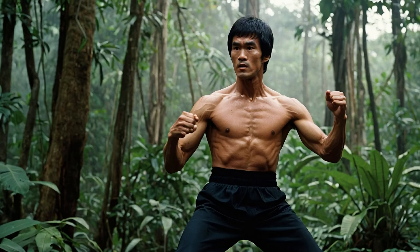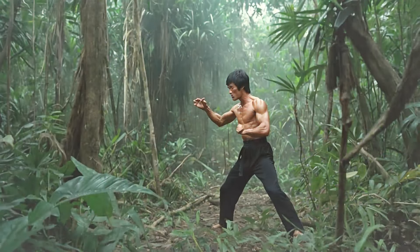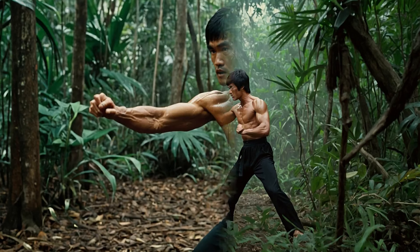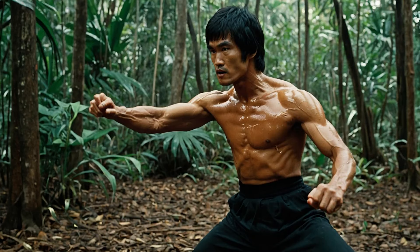Setting the stage: why the jungle? Let's take a moment to think about what the jungle represents. In the jungle, every living creature is constantly fighting to survive. They've developed instincts that make them incredibly fast, powerful, and precise. Bruce Lee believed that martial arts needed the same instincts — fast, fluid, and unrestrained. He knew traditional martial arts techniques were good, but they could only take him so far. He was looking for something more: something fierce and untamed.